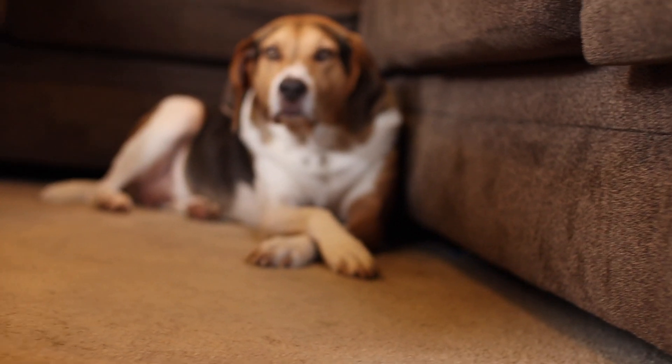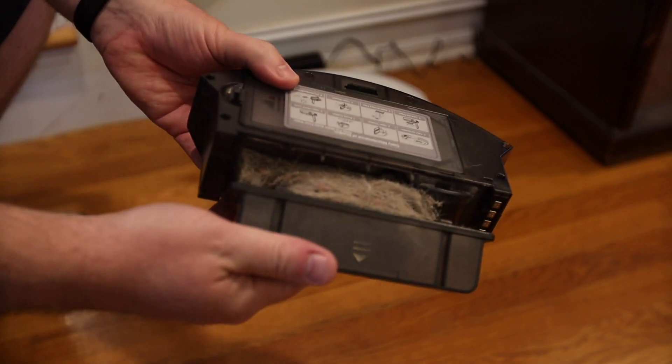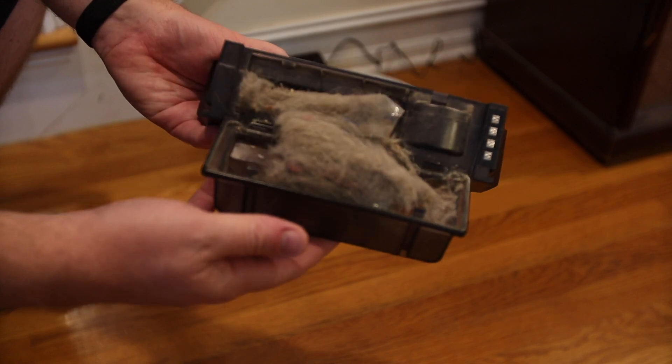Although if you have a dog like Winston here, you're probably going to have to empty it every time. Pro tip for those of you wanting to start a Robot Vacuum review channel: get a dog. Then you don't have to throw sugar or any other kind of dirt onto your floor just to test the performance. And performance-wise, this thing picked up an insane amount of dog hair on its first run. And I swear, a robot vacuums these floors every day.